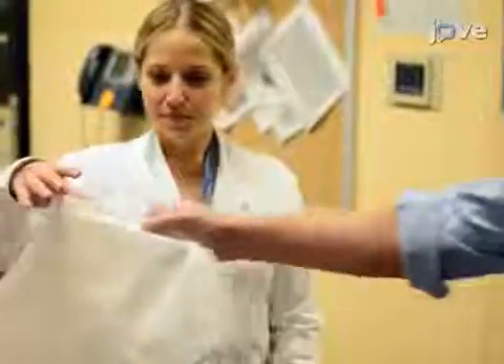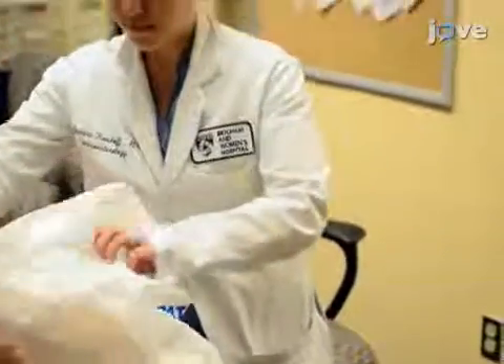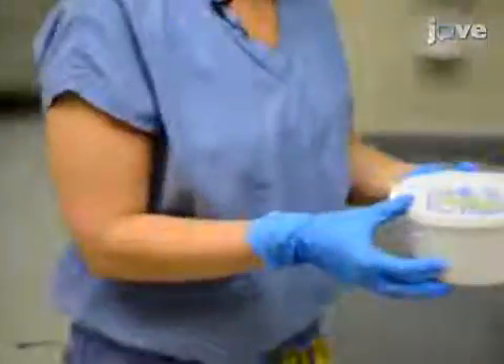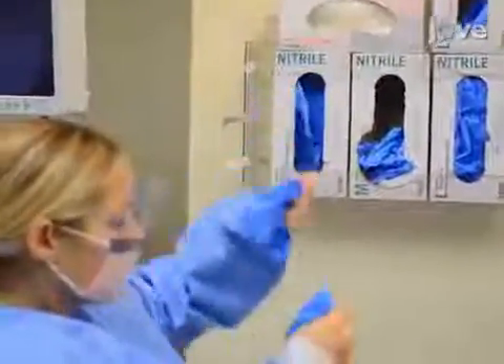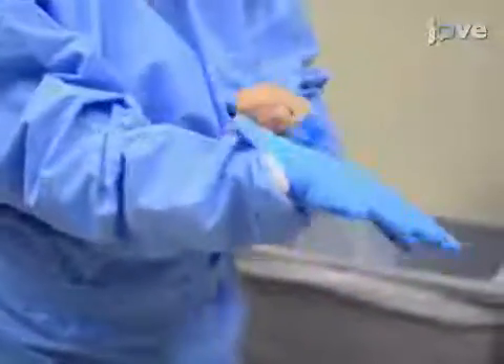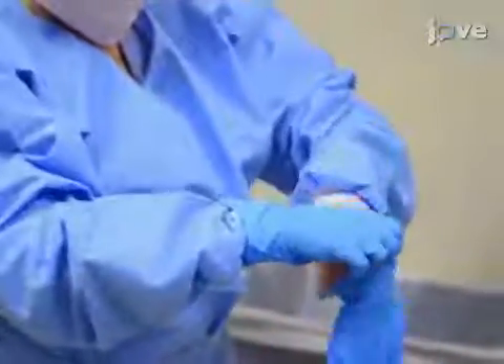Before undertaking these procedures, it is important to consult the hospital's infection control department. Details on candidate identification, stool donor selection, and screening are all provided in the text protocol. In the endoscopy room, prepare the sample wearing the appropriate protective garments. If a donor provides multiple stool samples, select the freshest sample. Liquid stool must be discarded.